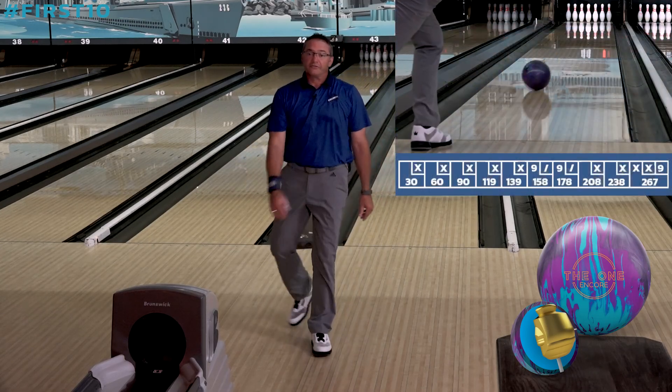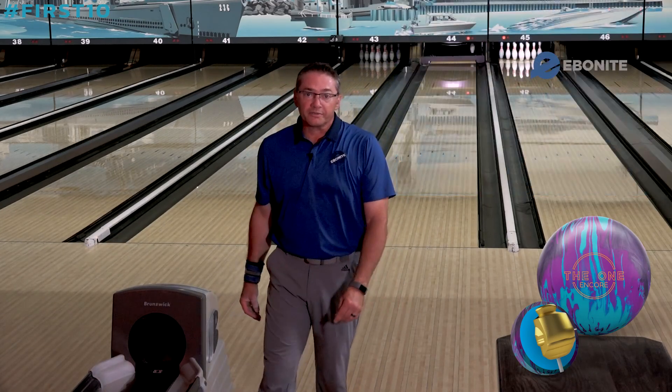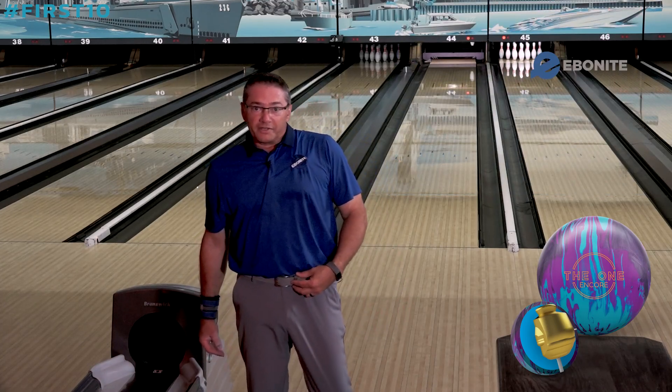We got 267 out of that one. Make sure to follow us on our social media channels. I'm Dave Wodka and this was Ebonite First 10. Take care.